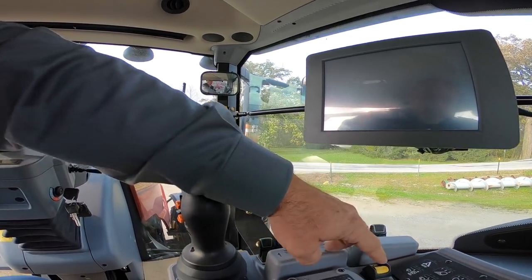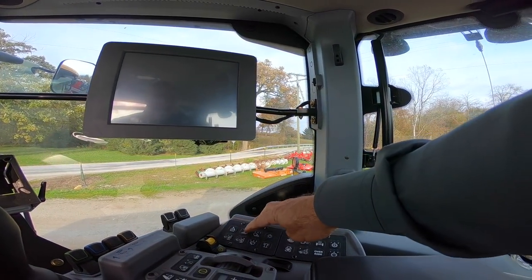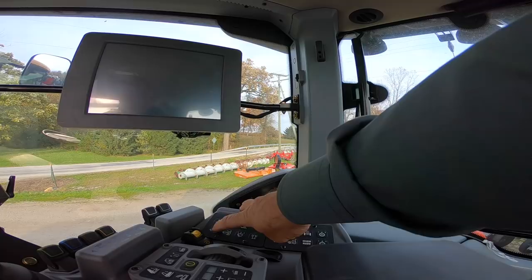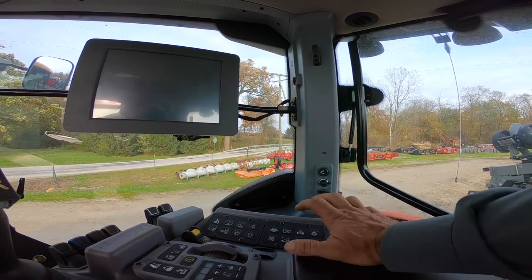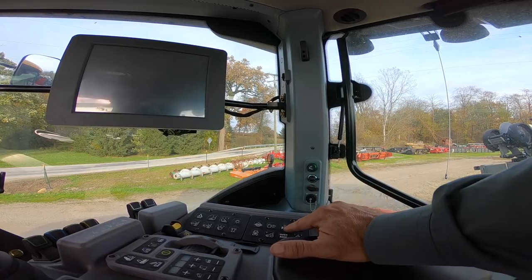We've got our six remotes, power takeoff on and off, and the auto-steer button. Front work lights, rear work lights, lights for driving down the road, front wipers, rear wipers, wiper delay, flashing beacon, diff lock, and a switch to turn our hydraulics on and off. This tractor has a suspended front axle so you can turn that on or off right here.